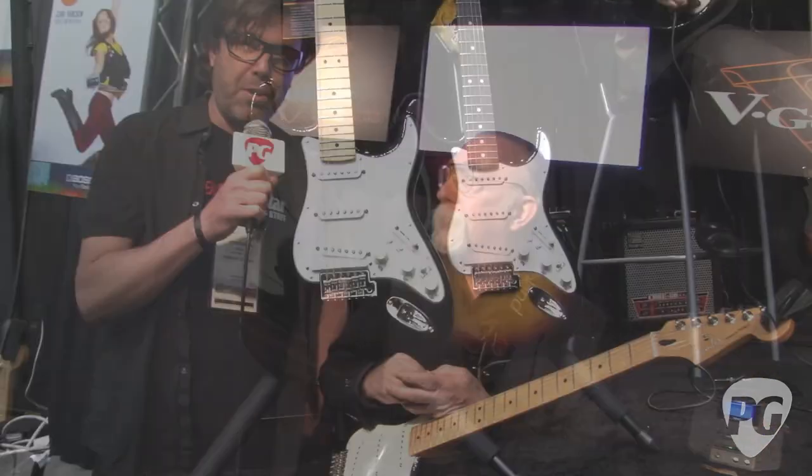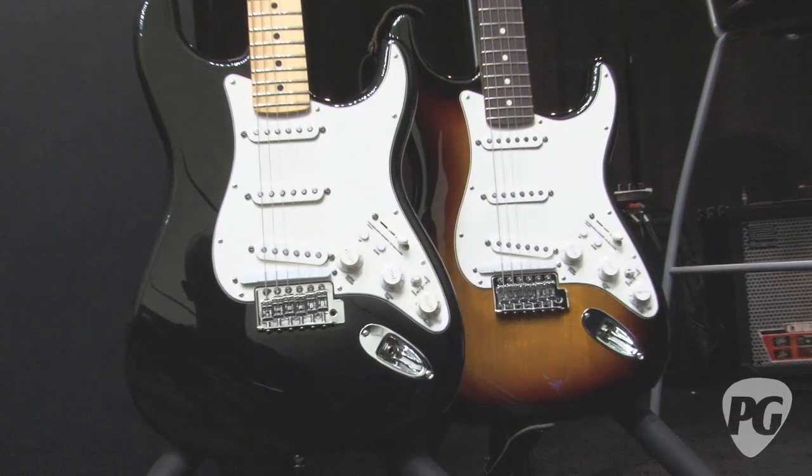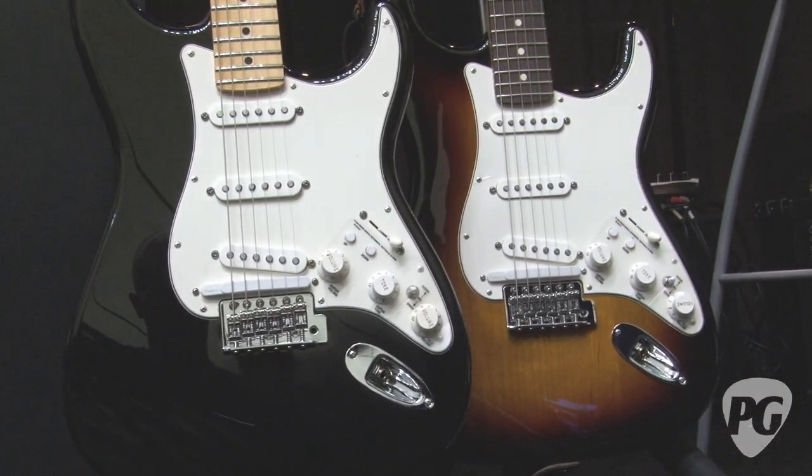Hey, this is Rich Osweiler coming to you from the 2012 NAMM Show in Anaheim, California. I'm here with none other than Jeff Skunk Baxter at the Roland booth, and we are going to talk a little bit about a fusion between Fender and Roland with the G5 VT Roland guitar.